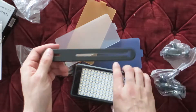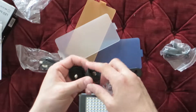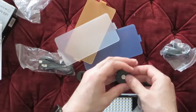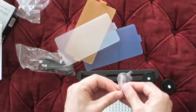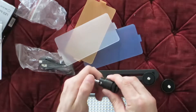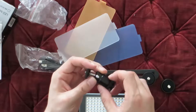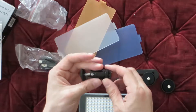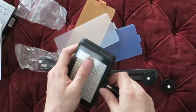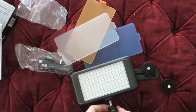Here are the bracketing pieces, so if you want to mount it on something you can. Let's take a look at these mounts. I've never owned one of these before so I might have to check the instruction manual. It's pretty well made — it's aluminum, not plastic. It's got a hot shoe mount, which is great because I want to mount this onto my cameras.